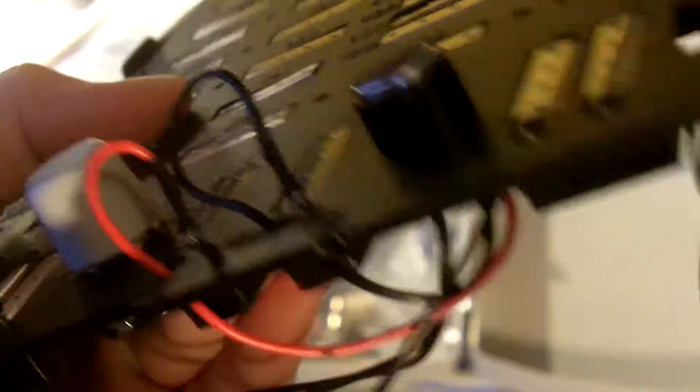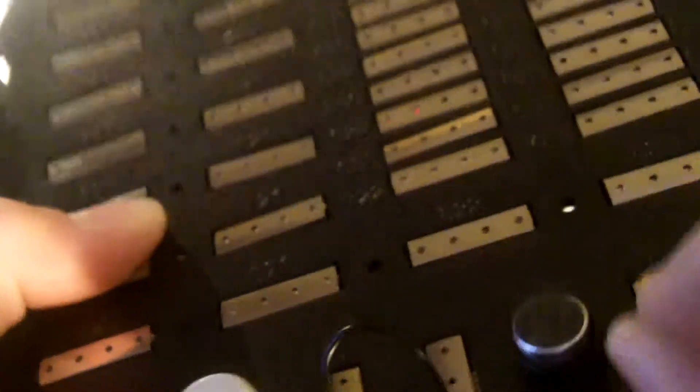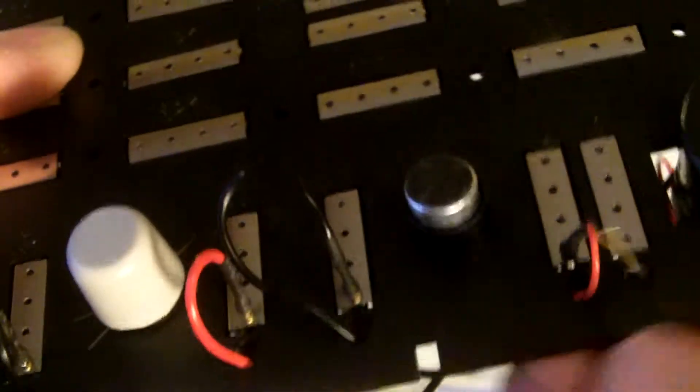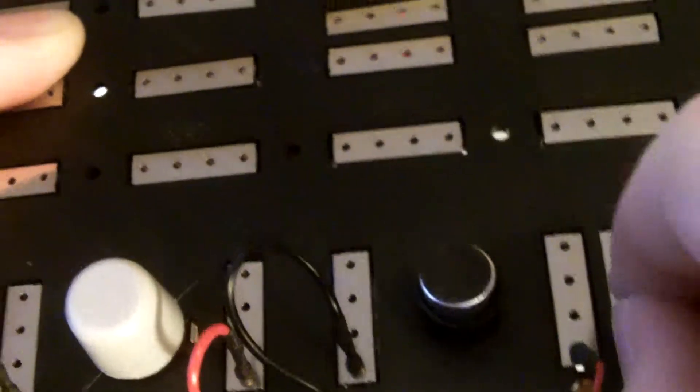Now, where it says, put in the red wire — get it in that hole — finally. Then, put the black in the V. So, that's almost it for the motor.